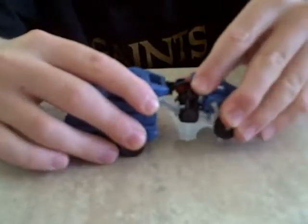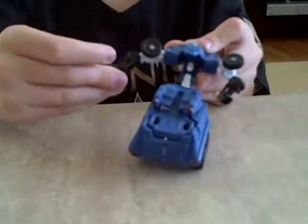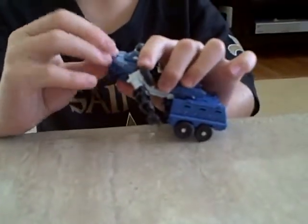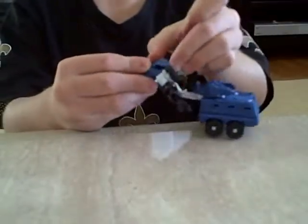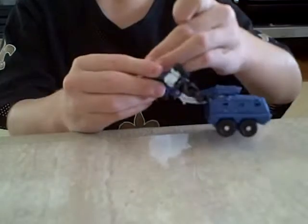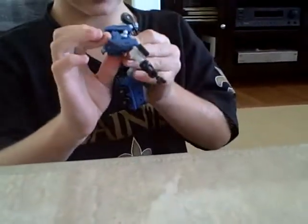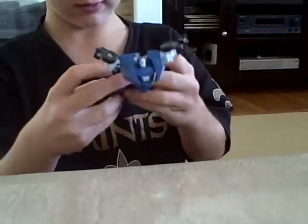So to get started, you just want to fold that out, and then take the arms, fold it out, take the arms, fold it out, take the hand, fold it out. Take this, rotate it and push it down, make that — she has the chest, you have the chest, and then pull this down.